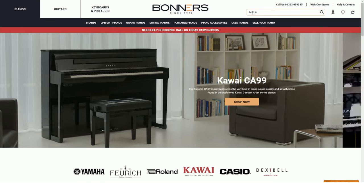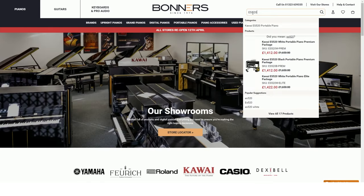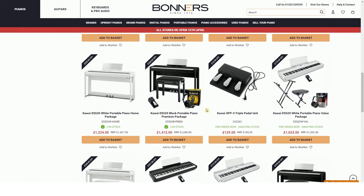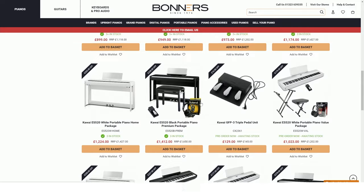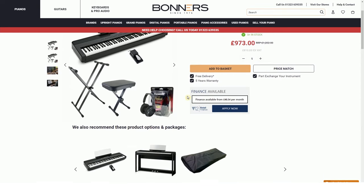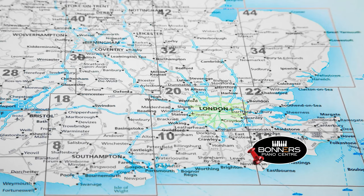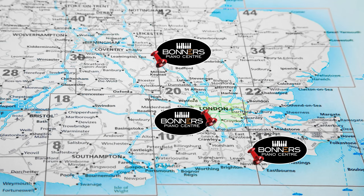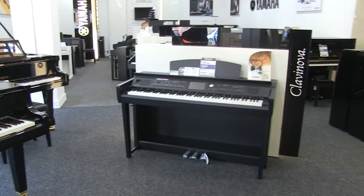If you check out Bonner's website you'll see that we offer lots of different package options for the ES520 including different stands, headphones, pedals and other accessories. If there's a particular package you're looking for that we don't stock off the shelf, just give us a call or send us an email and we can put together a bespoke package for you. If you want to try the ES520 for yourself before purchasing, come to one of Bonner's piano centres — we have one in Eastbourne on the south coast, another in Reigate in Surrey just off junction 8 of the M25, and a large store in Milton Keynes just off the M1 motorway. So let's start off by listening to some of the piano sounds in the ES520.